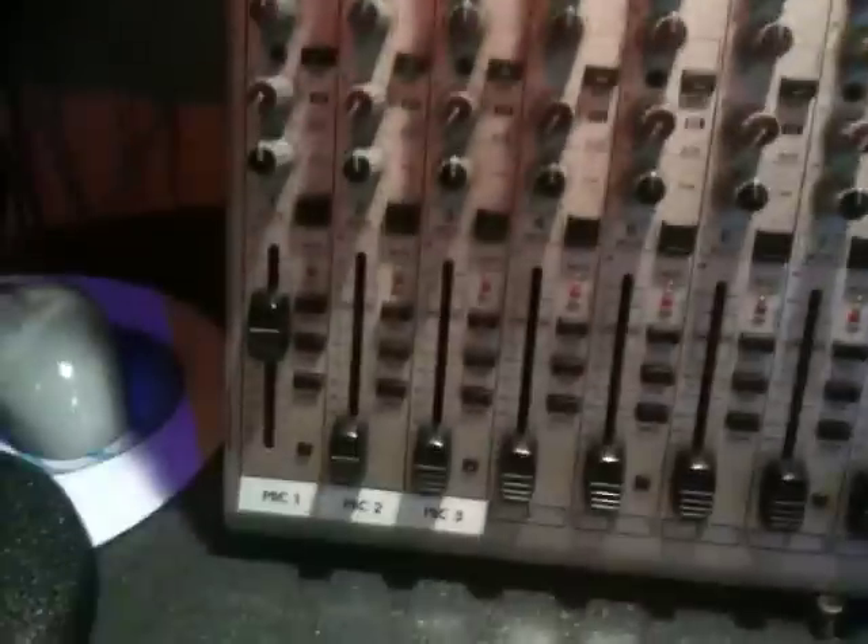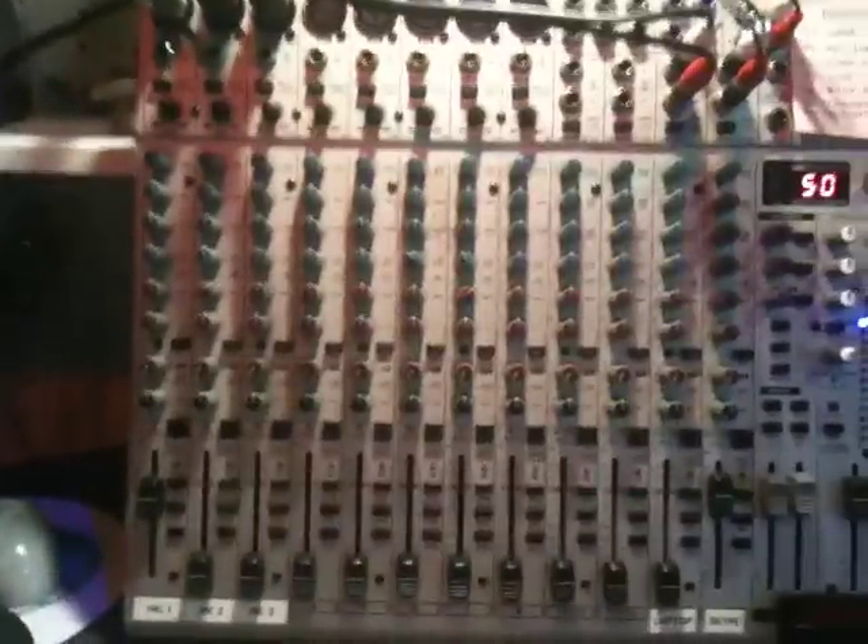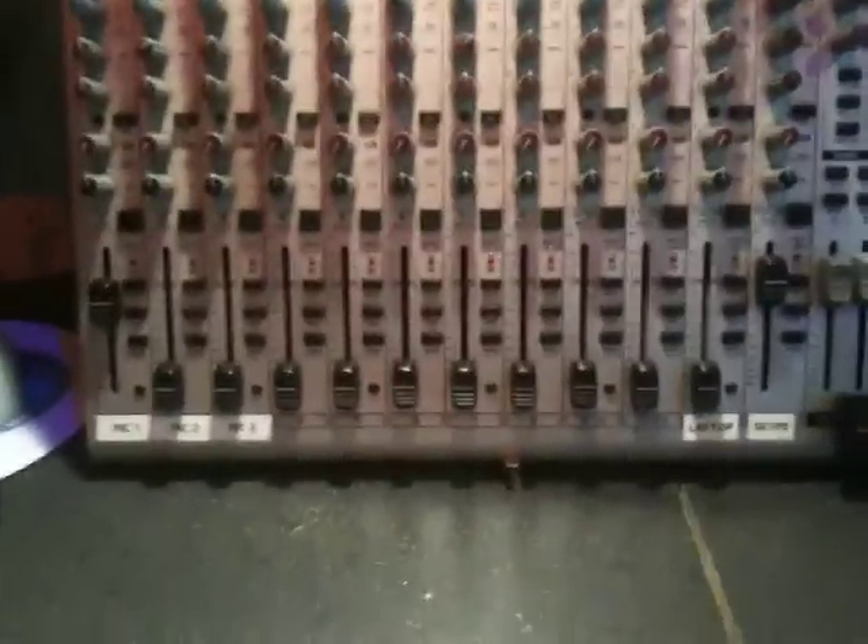This is from Spessa. I don't know if I'm borrowing it from her or buying it. It's the same kind of mixer I had before, but it does cooler things. It has neat slider switches instead of knobs, which I like, and it does effects.